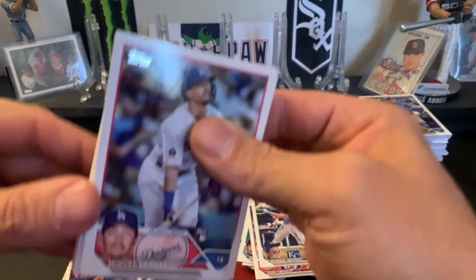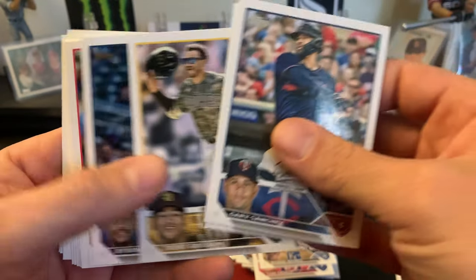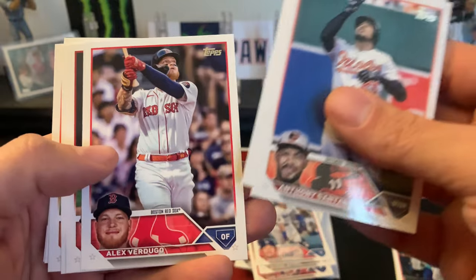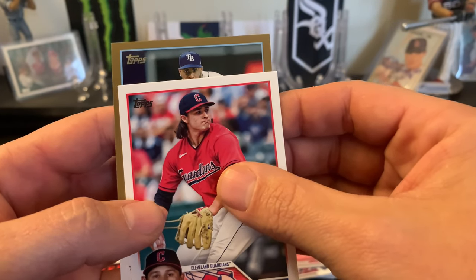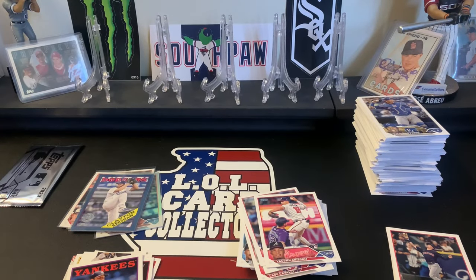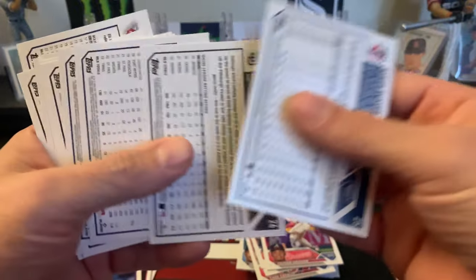Still holding out hope for an autograph. Looks like a gold card - could be our first numbered card! Starting with Gary Sanchez, Risham, Miguel Vargas rookie, Santander, Verdugo, Tyler O'Neill, Ron Grissom rookie, Jorge Mateo, Eli Morgan, and our gold card is Yandy Diaz! That is the gold parallel numbered 2006 out of 2023. Not a low number at all, but still a numbered card and I cannot complain about that.